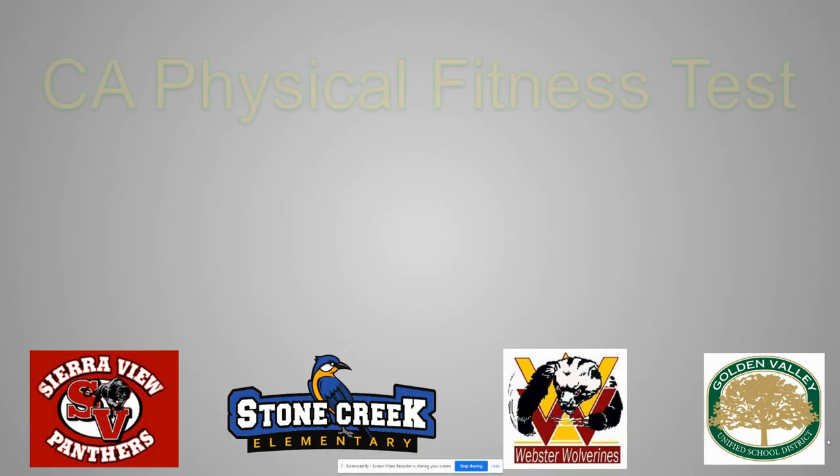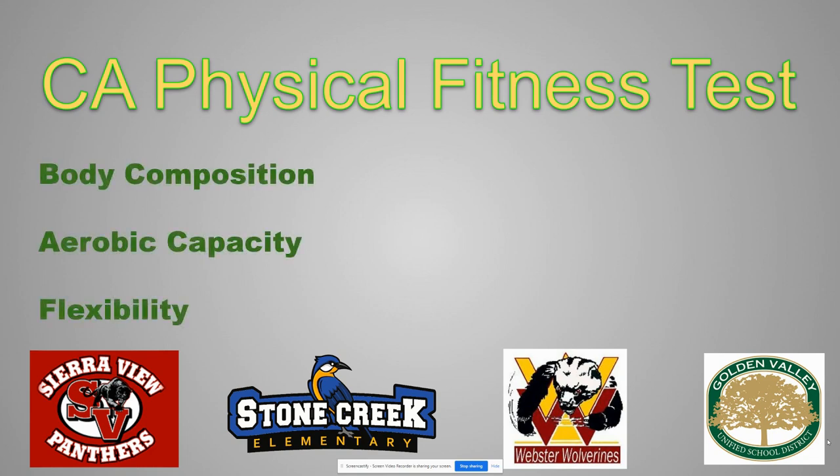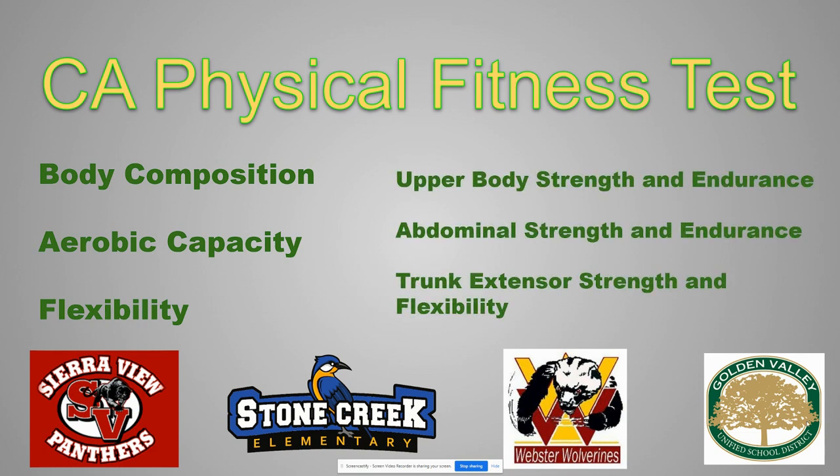Welcome to the Golden Valley Unified School District's California Physical Fitness Test Training Video, where we learn about how to measure your body composition, aerobic capacity, flexibility, upper body strength and endurance, abdominal strength and endurance, and your trunk extensor strength and flexibility.